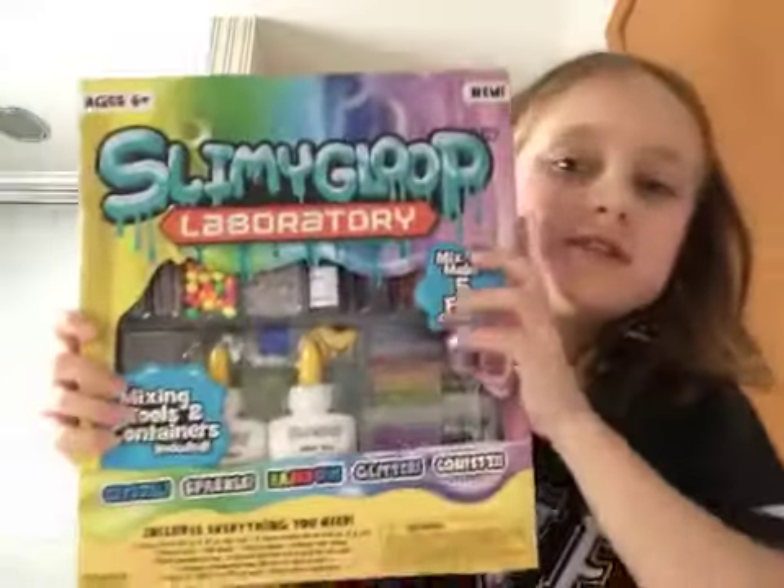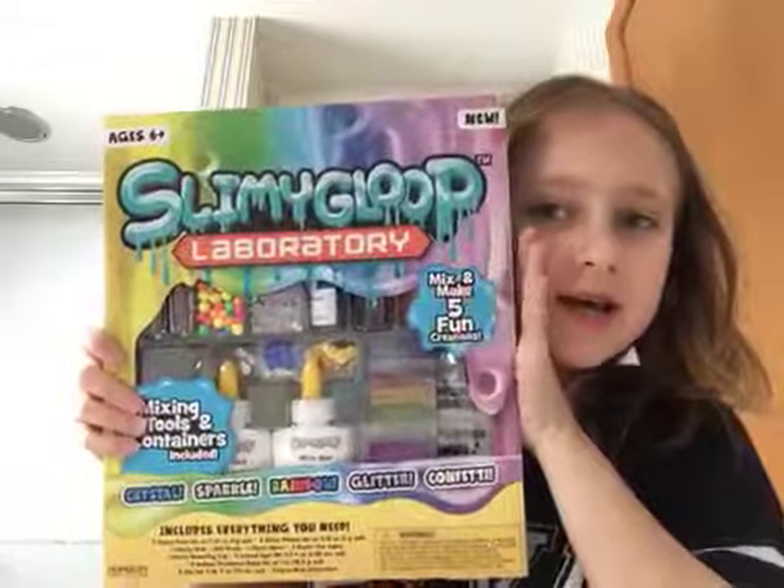Just don't mind that I guess. So we are making this huge Slimy Gloop Laboratory and it says it includes everything you need. On the back it has like two bottles of glue roughly two and a half ounces each, a spoon, a mixing tool, two containers, three colors, a measuring cup, three packets of sequins, two packets of beads, two packets of borax, and some glitter.